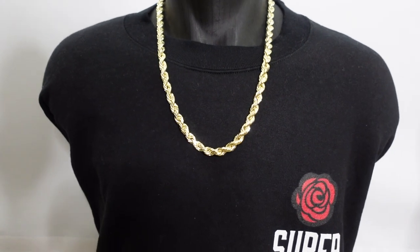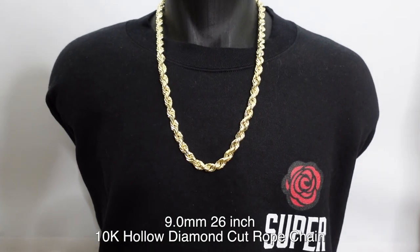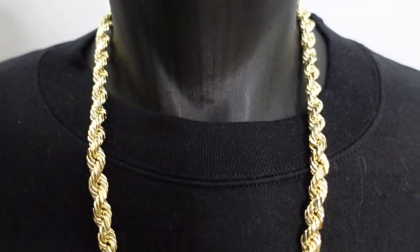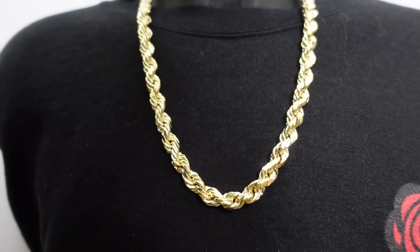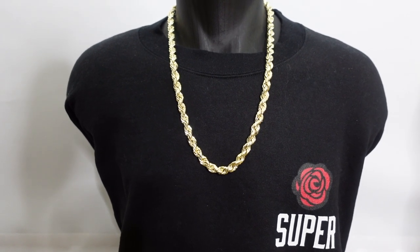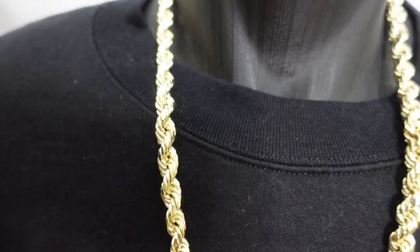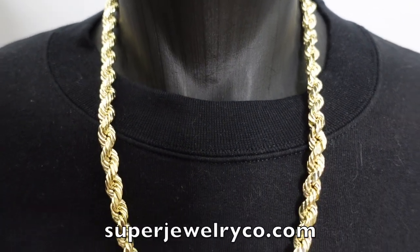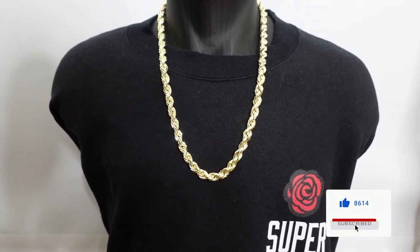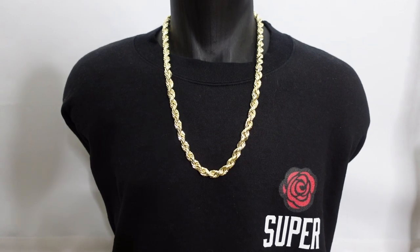Last one — the 9mm. Personally I can't pull this off comfortably and confidently, but if you can, go ahead. It's a great chain. The rope chain is such an iconic style — I don't think it will ever lose its flavor. It's been around for decades and it's timeless. These are available at superjewelryco.com. Like the video, subscribe to our channel, and comment below with any questions. This is the 9mm 10k hollow diamond cut, 26 inches. Have a good one!